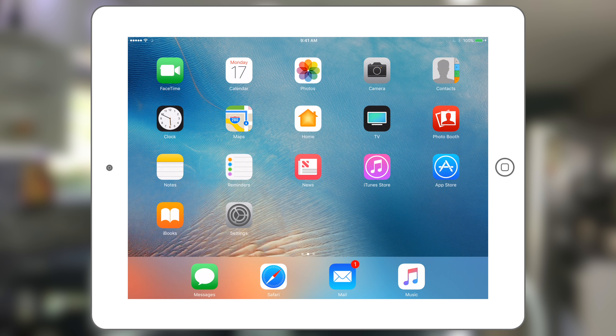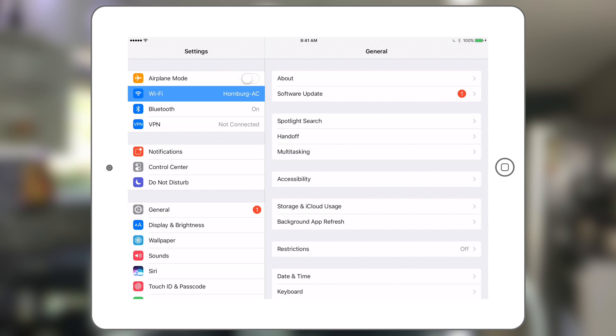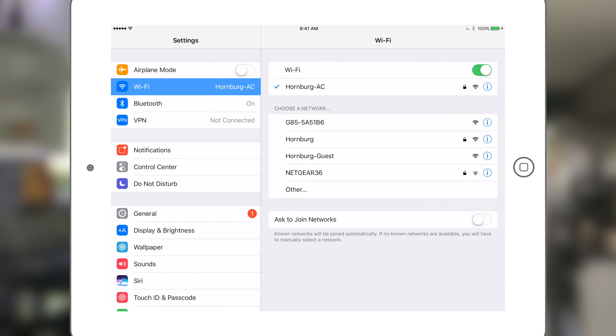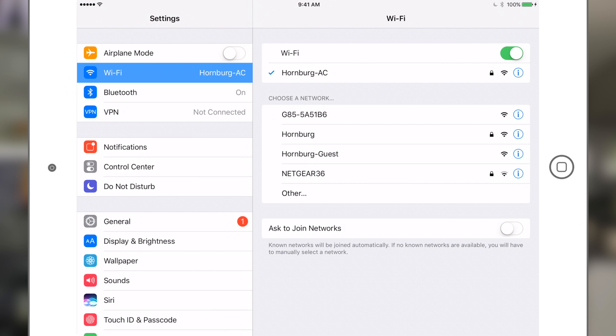The next step is on your iPad. Go to settings under Wi-Fi. Currently I'm connected to my home network, so I'm going to switch that to the G85 network that the camera created. Now if you have a G7 or a GH5, the naming might be different, but the same steps should apply. So I'm going to join that network.